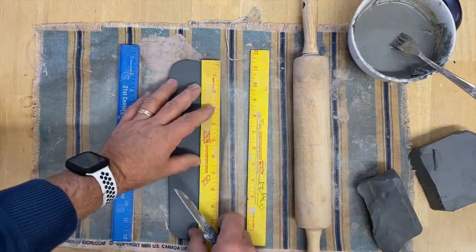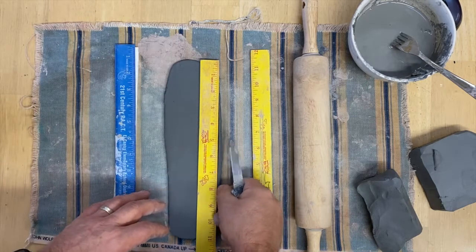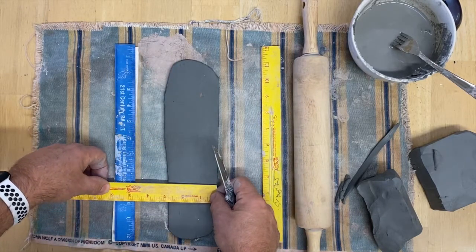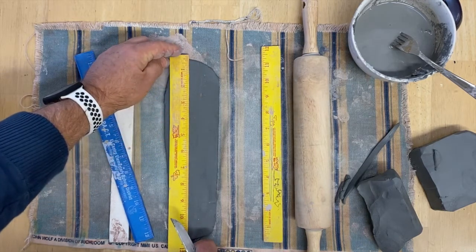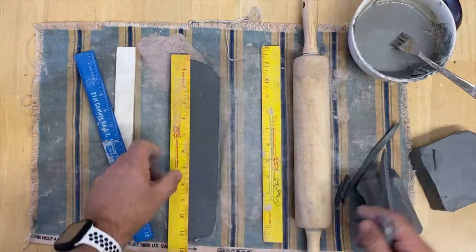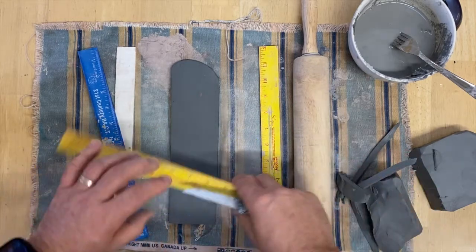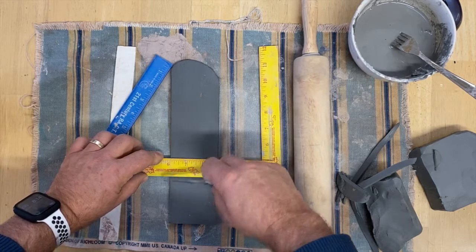I'm going to make some squares out of clay. I'll take my knife and my ruler — notice how I use my ruler to get a nice clean sharp edge and cut that right off. You can measure it, eye it up, or you could make a template out of cardboard, poster board, or even a piece of paper. If you're going to eye it up, just make sure you do a good job.